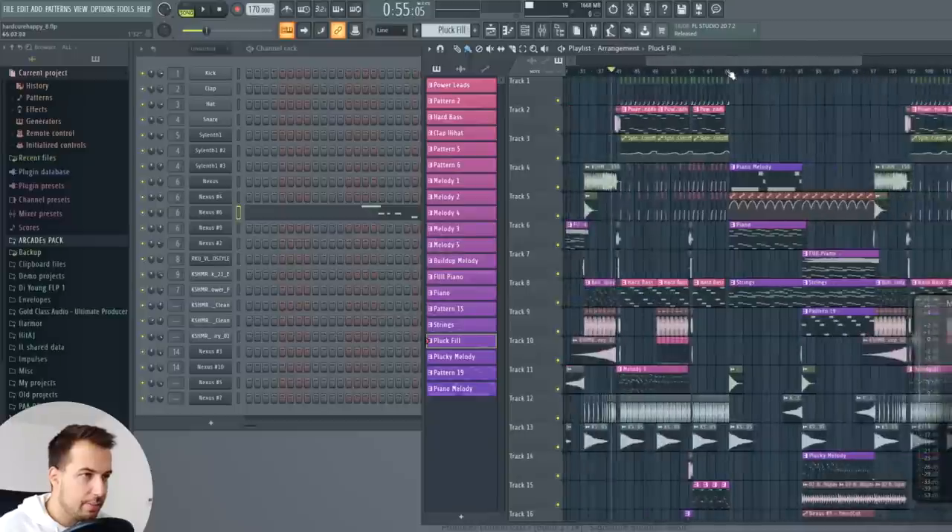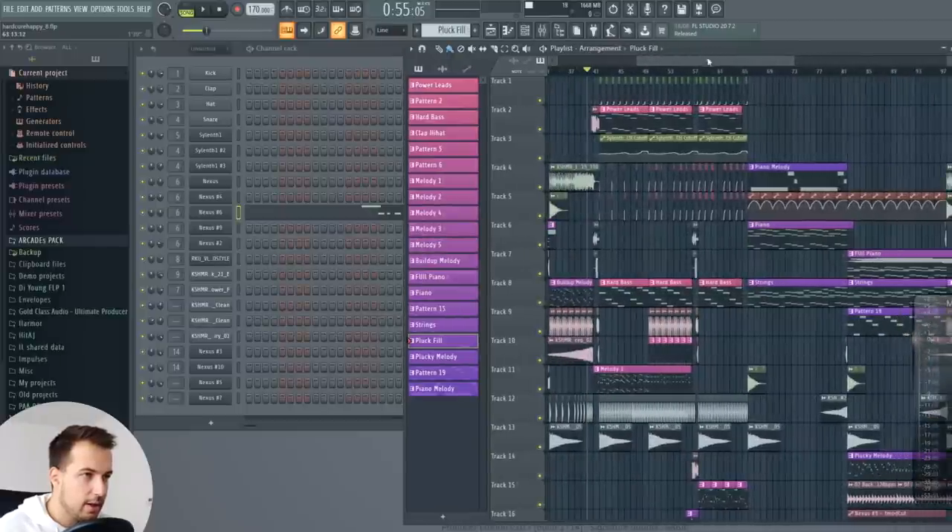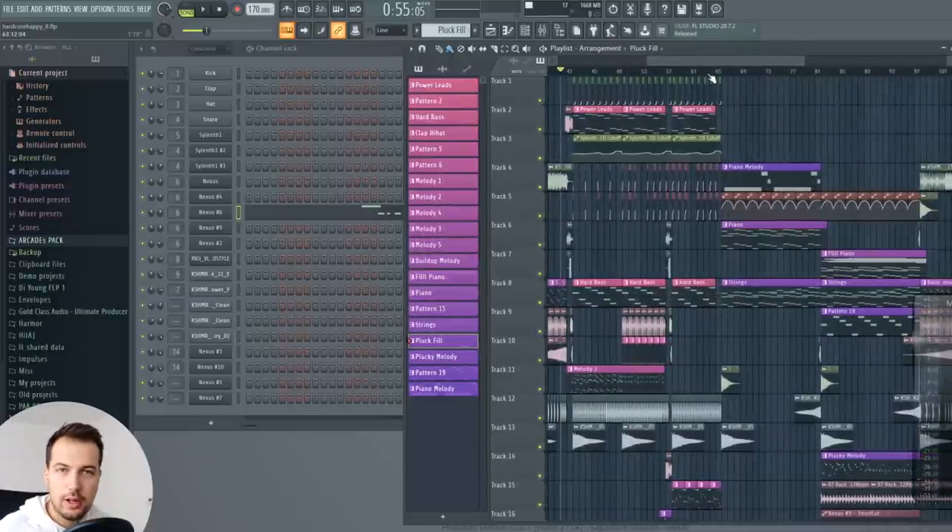Hey guys, it's Arcade and today I'm going to show you how to make Happy Hardcore or Hardstyle — probably UK hardcore. Basically, how to make music similar to Stonebank, for example. Here's the project I'm going to show you how to make. I know it can seem daunting at first, but I'm going to go over all the sounds, elements, and effects so I can show you how to make it as well.